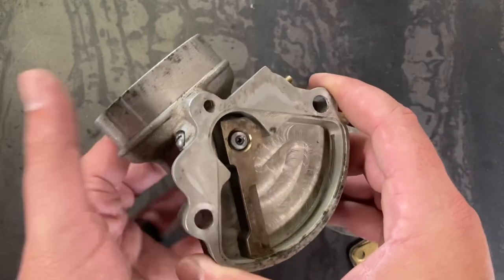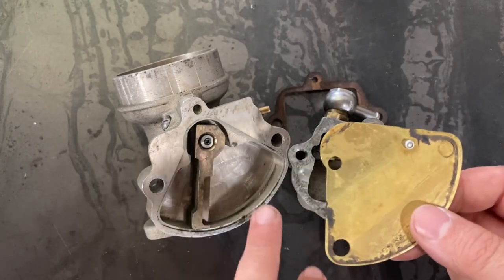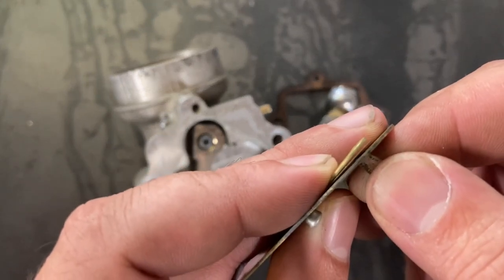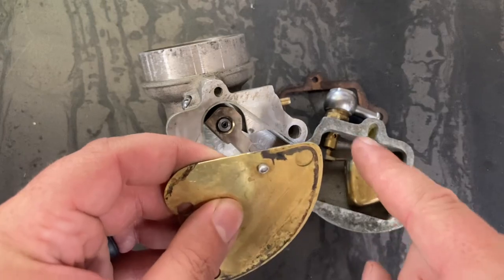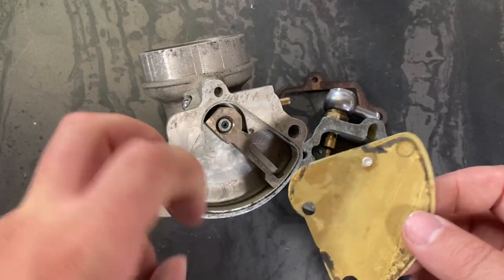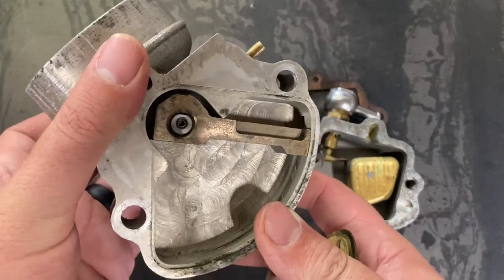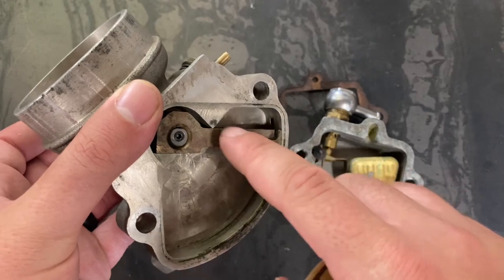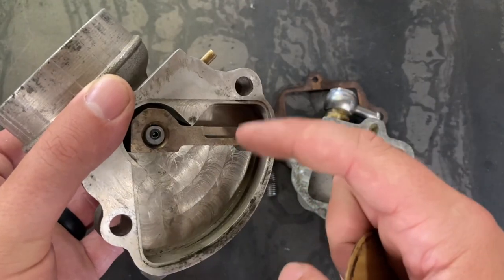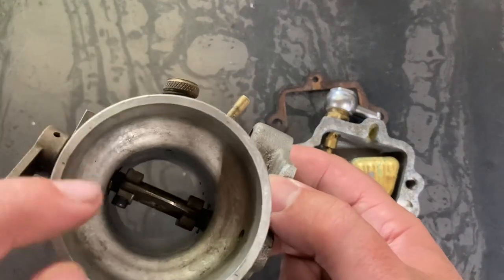That's where the brass plate comes in. The brass plate plays a couple of roles — one is to seal this section off from the float — but it also has a reed valve on one side. This reed valve only allows flow of fuel in one direction. When your throttle plate is shut and your arm is all the way to the left and you slam the throttle to the floor, you end up with a pressurized system because this reed valve is now shut.